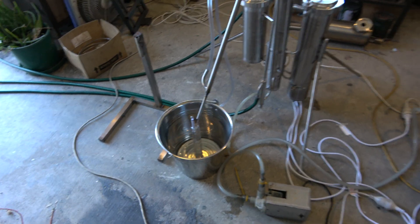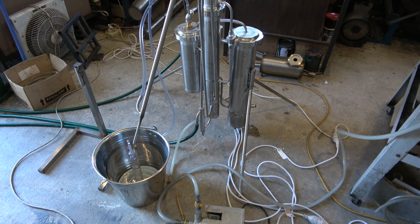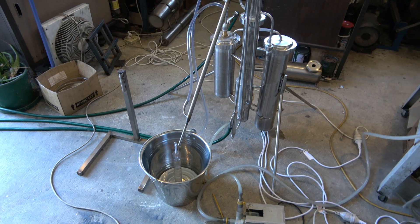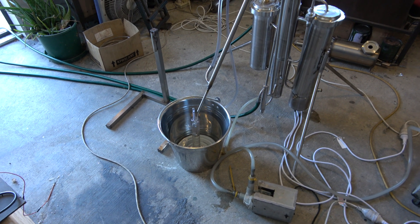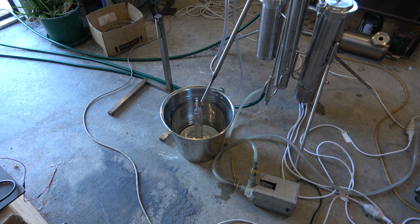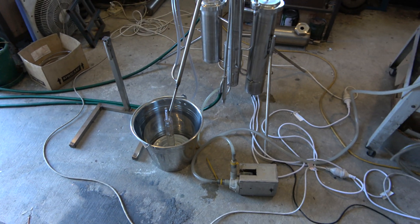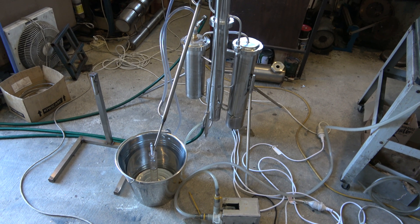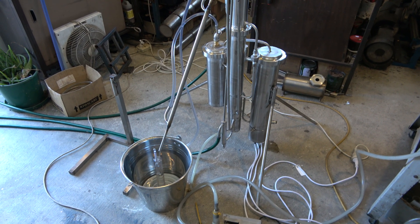If you want more information, just check my previous video about this still. It's a 4-kilowatt continuous stripping still running sugar-based wash, making about 50% crude alcohol for further distillation with some reflux or fractional distillation to strip out tails, heads, and all impurities.